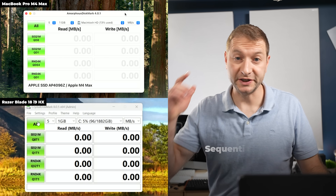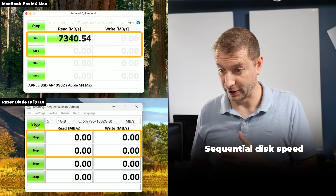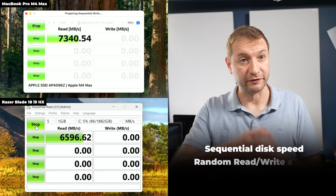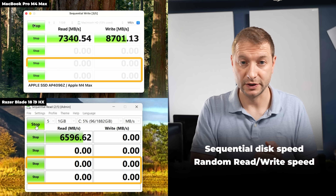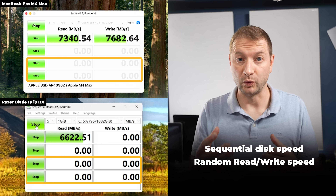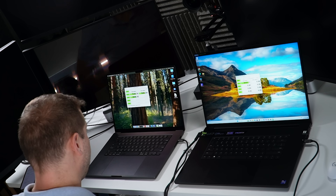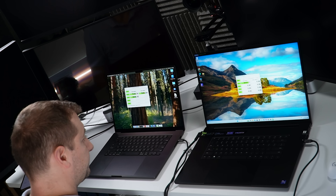Let's check disk speed. This test checks both sequential reads and writes — useful for copying large files. For lots of small files or code compilation, you want to look at random reads and writes. Running it now and the first number is already looking better on the Mac.